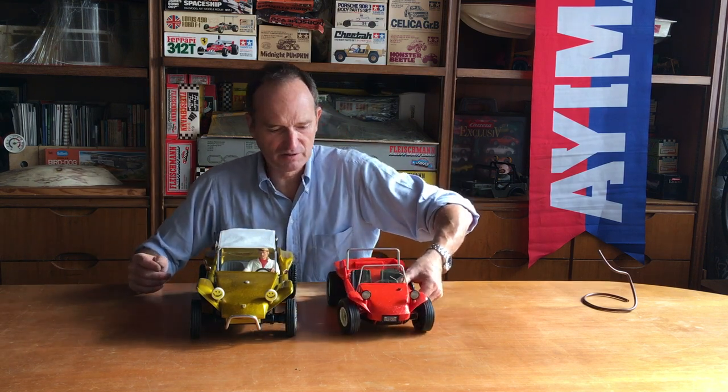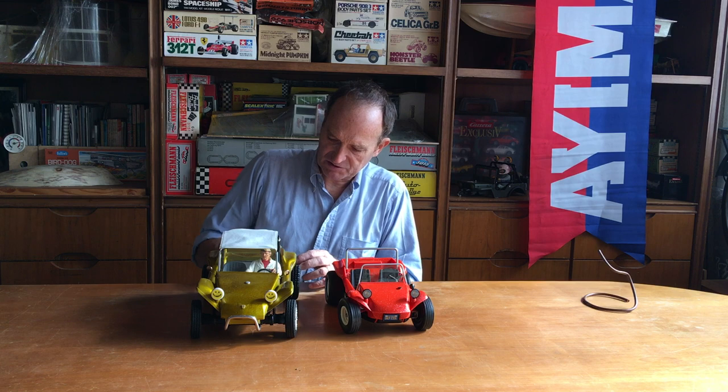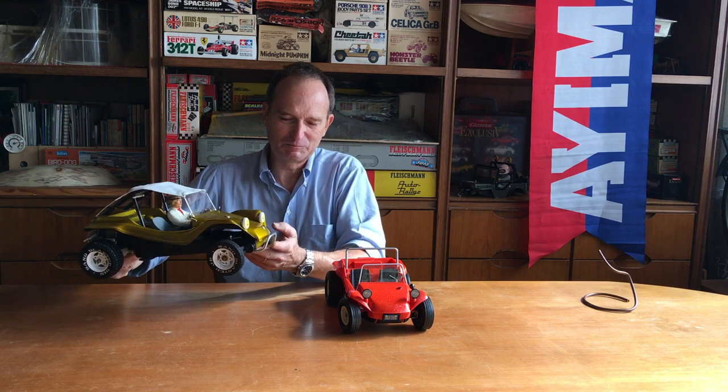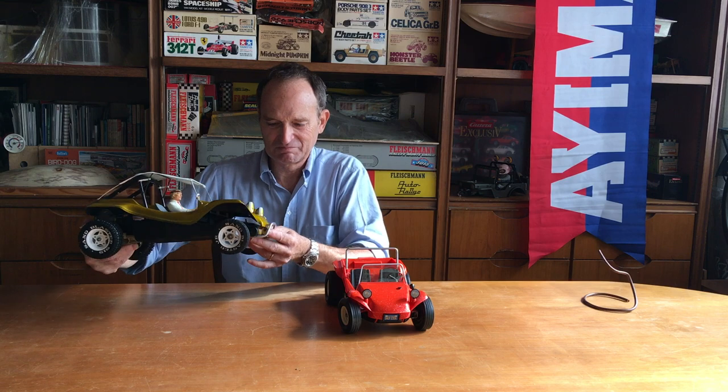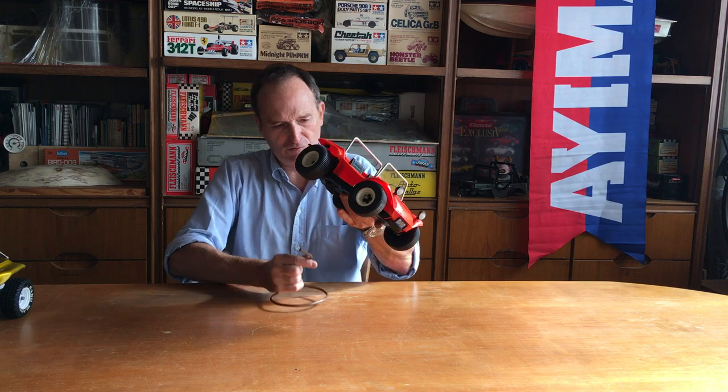You can see in my video — I made a video for this kit mounting. Now, this is radio-controlled. Perhaps one day it will work, but I don't think it's very, very fun. No suspension. So it's just nice to see, like this one — that makes you happy, just looking at it.